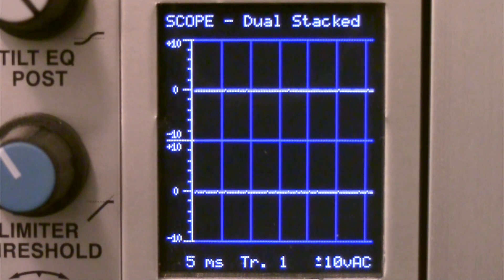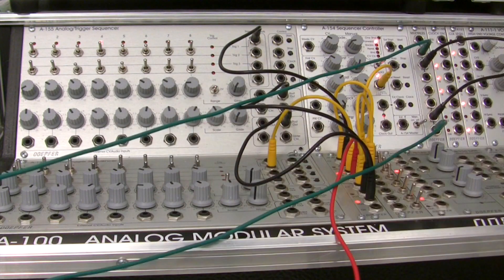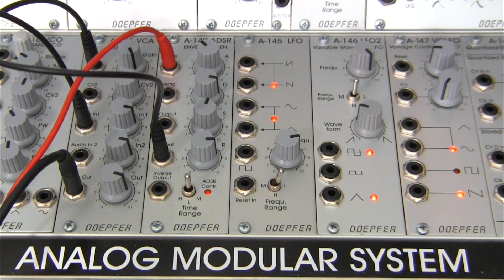There are a couple of things I wanted to explain — not the sequencer part, as you can see over here on the left, since I went into detail on how that was patched up last time. I didn't want to occupy too much time in this video doing it. But I do have it set up so that it's feeding both to the output down here at the bottom into our VCA, as well as out to our oscilloscope.